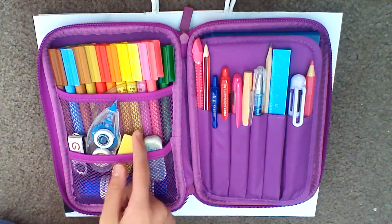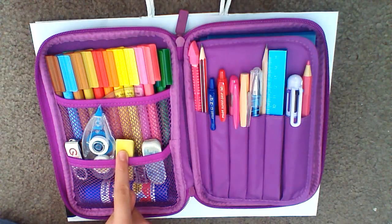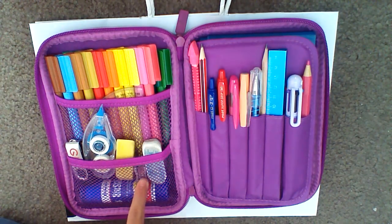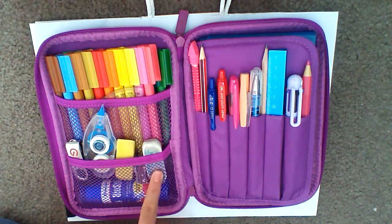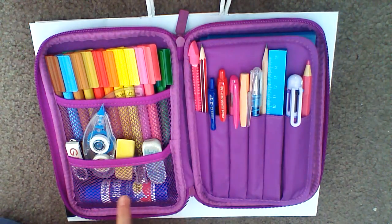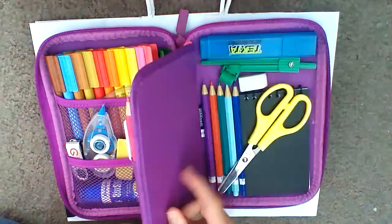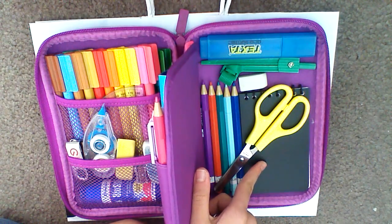I have this yellow rubber that I like because it really rubs out really well. You get four for $2 — a yellow, a green, a blue, and a pink. I have this mini sharpener; I can't take it out right now. I also have another rubber that one of my friends gave me. I have my glue stick here — it's just under all of these items. I decided to put it here because it was the only place it could fit, and I didn't want to put it elsewhere because it was way too big and the pencil case wouldn't even close.